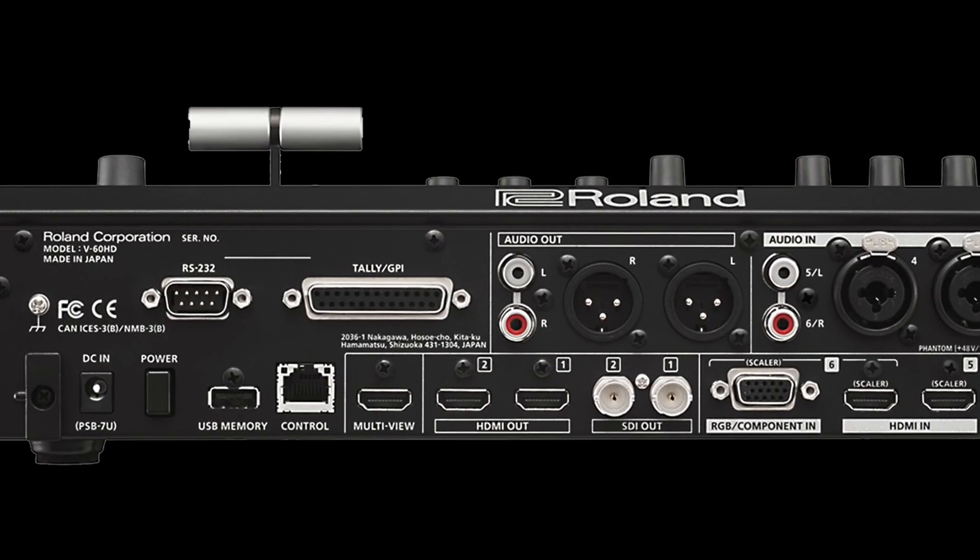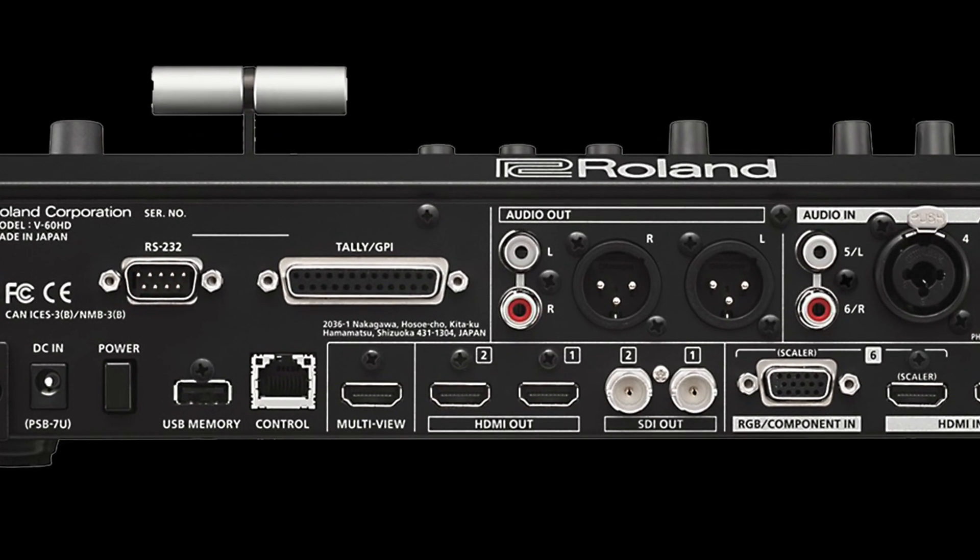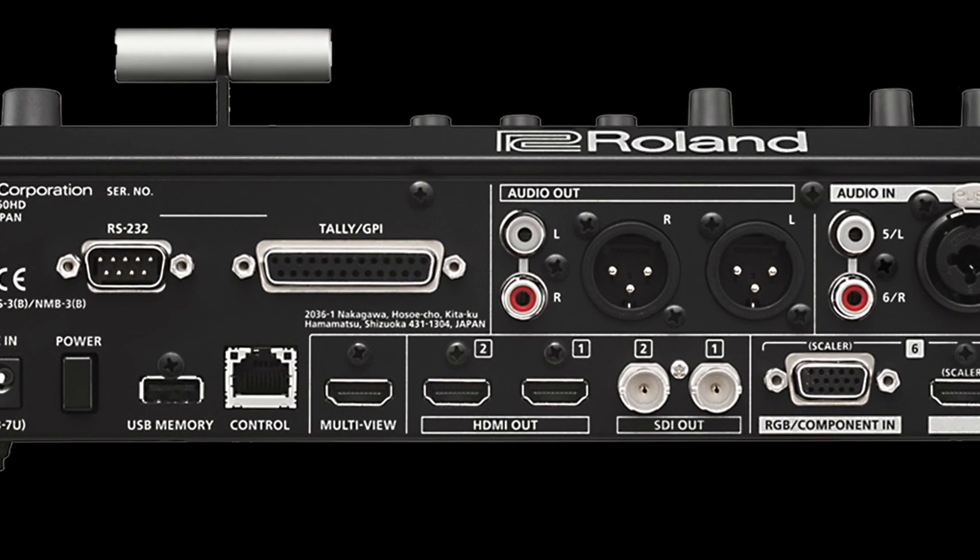The second thing is you've got embedded audio on HDMIs and SDIs, which can be stripped at a later point. My main favourite feature is the fact that it has four outputs and I've got three layers that I can select anywhere — being program, preview or auxiliary.